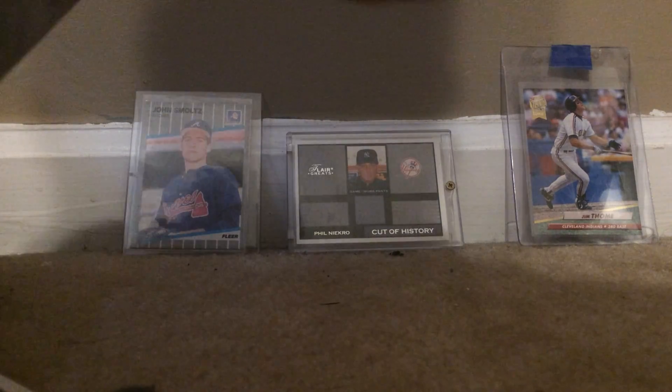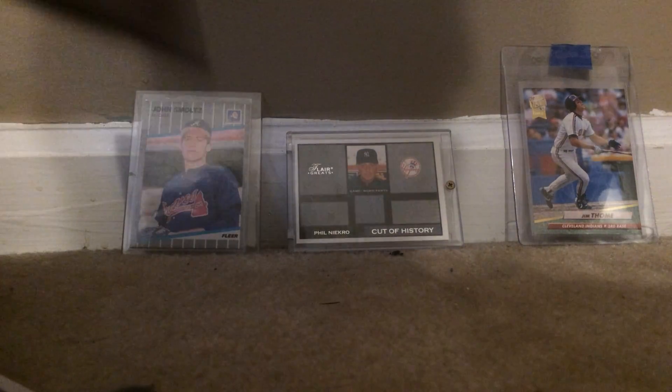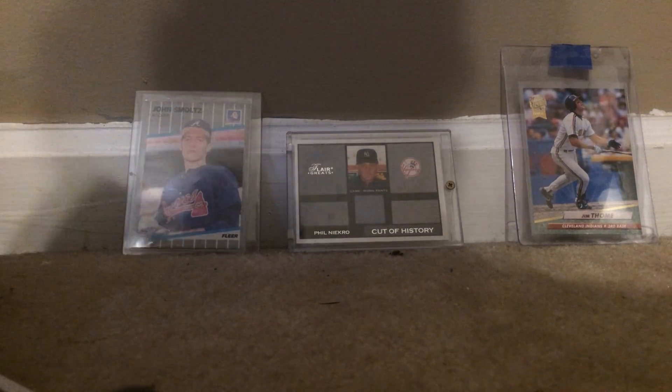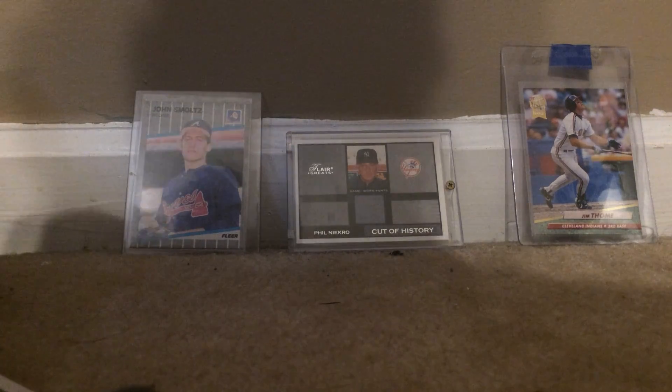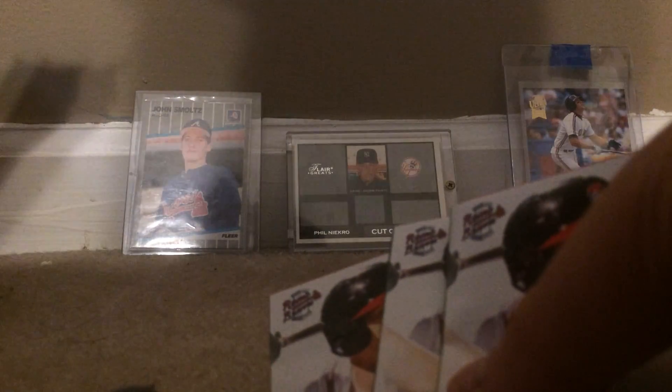So they sent me some pocket schedules. Drew Waters is on the front, so that was nice of them. The cool thing we learned when we went to Kentucky is the same people that built the Rome Braves stadium built the Lexington Legends stadium. So, Rome Braves, thank you very much — they sent me three pocket schedules, though no letter.